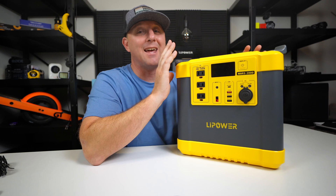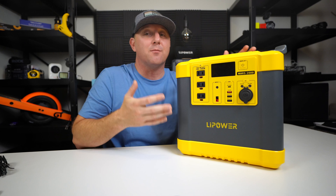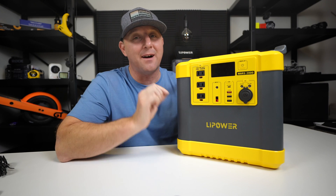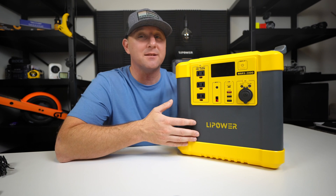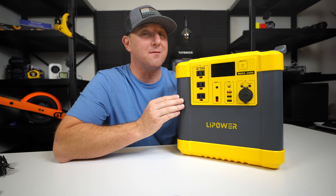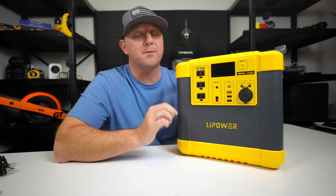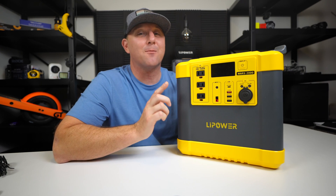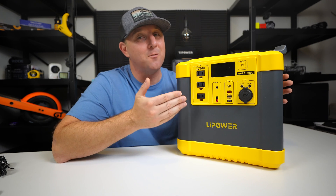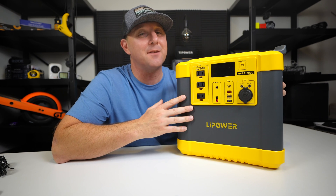Overall, this power station is an excellent option for someone looking for a lot of features at a low budget price. This device can handle almost any load from AC devices, making it very flexible for cooking devices such as hot plates, microwaves, and coffee makers. LiPower offers up to four years of warranty, although you should expect to get around 10 years of use out of the LFP battery, so hopefully you won't need it. Let me know if you have any questions or if you want me to test something specific in the comments.